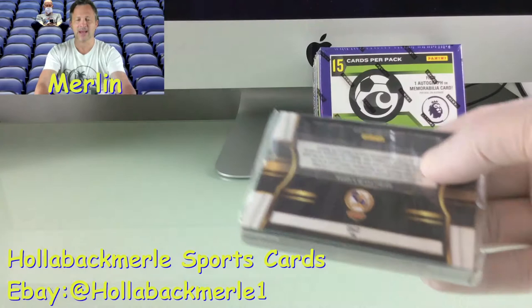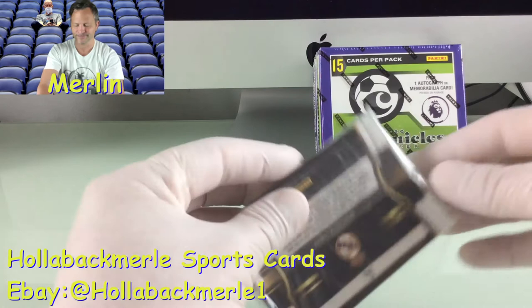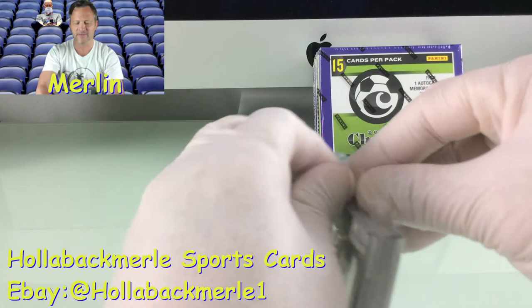Dad, watch out! He's still on Tinder. Found any women, Dad? Still hasn't found a woman. He filters between girls 20 and 30, which just freaks me out.